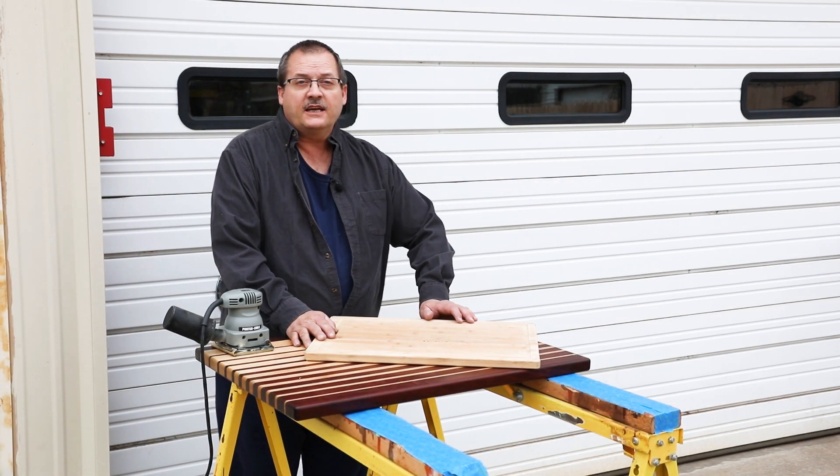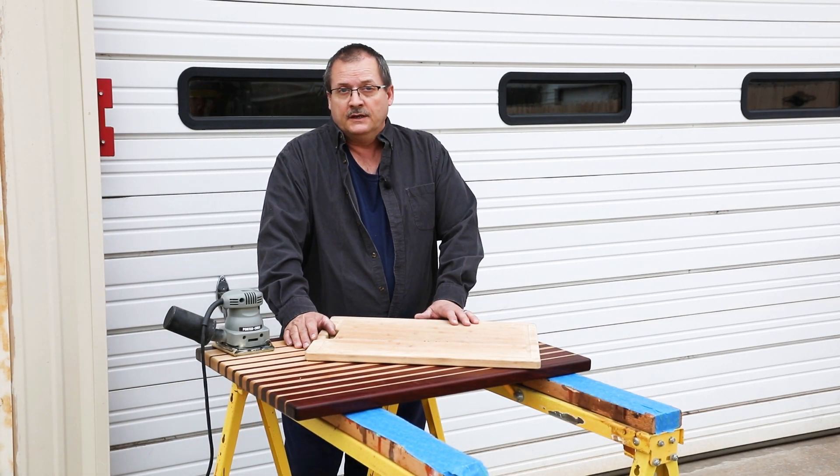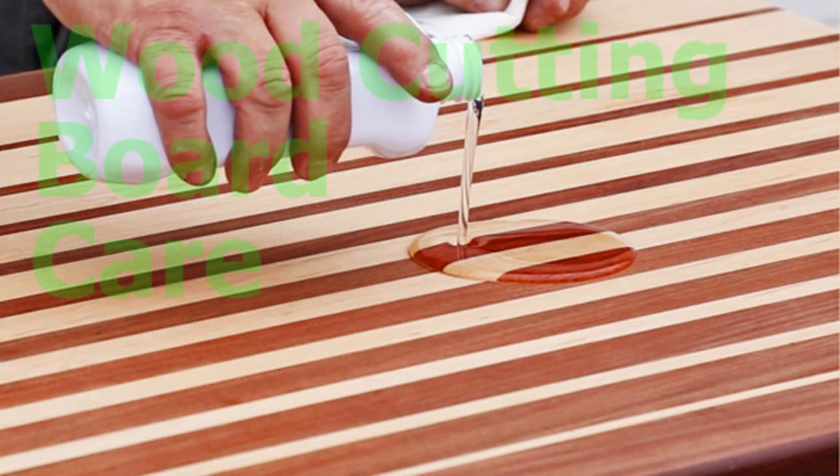Today I wanted to talk to you about taking care of wooden cutting boards. This also includes bamboo cutting boards.